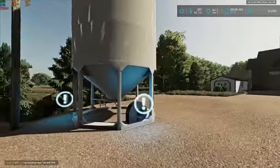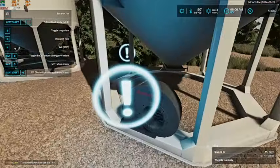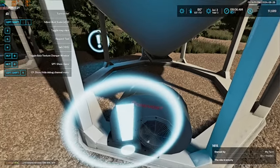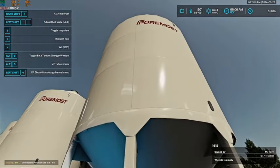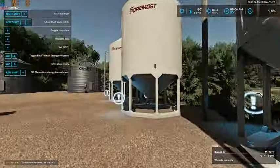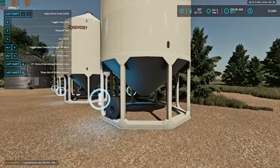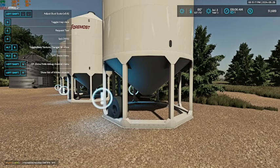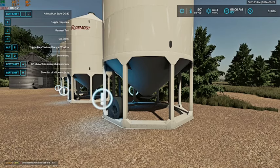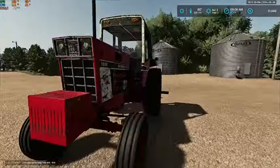I did do some looking after seeing a different video. If I walk up here, we have the option to turn on and off the fan. But if I walk back just a little bit, we have 'activate dryer.' So the bins - and it's on all of our bins - we can actually put in wet grain and dry it down. We don't need to on our oats; those are plenty dry. They went from 23% moisture to 10% in a day, so definitely don't need to dry that at all.